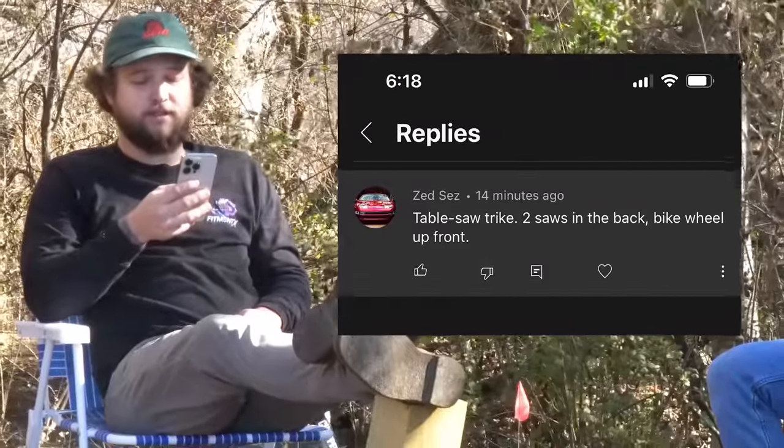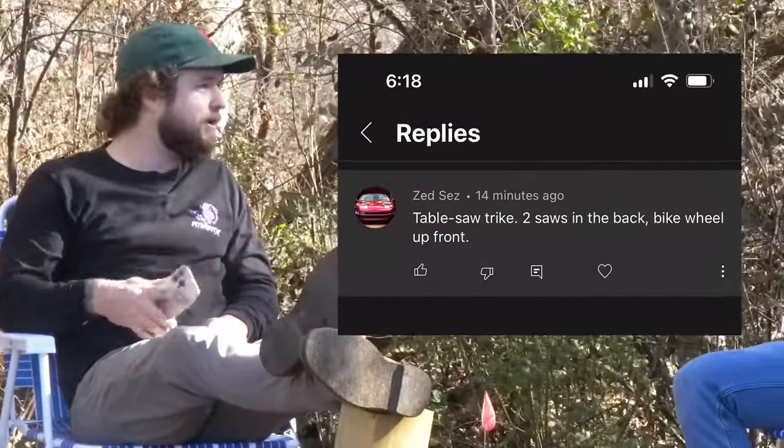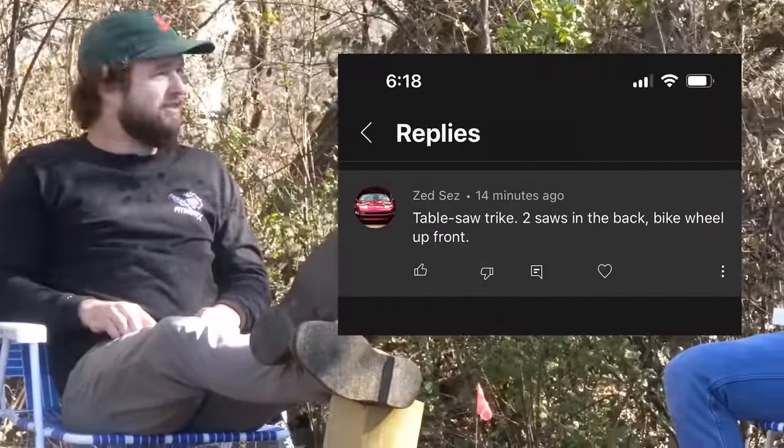Today's experiment comes directly from Zed Says. What'd he say? He says: table saw trike, two saws in the back, bike wheel up front. Sounds stupid.